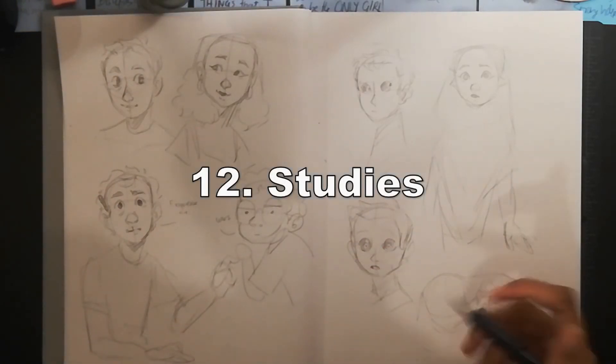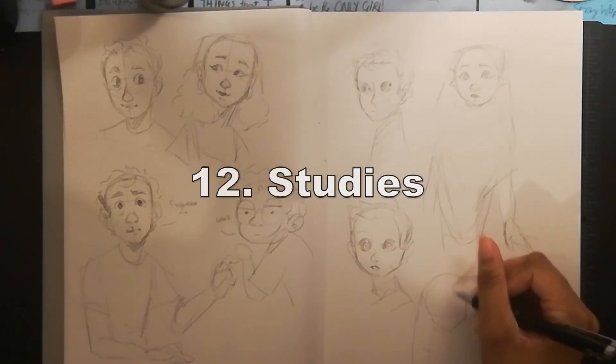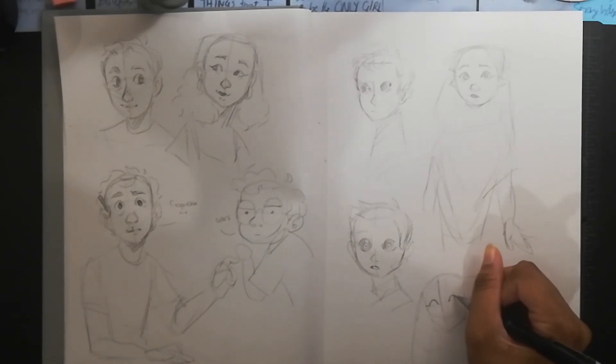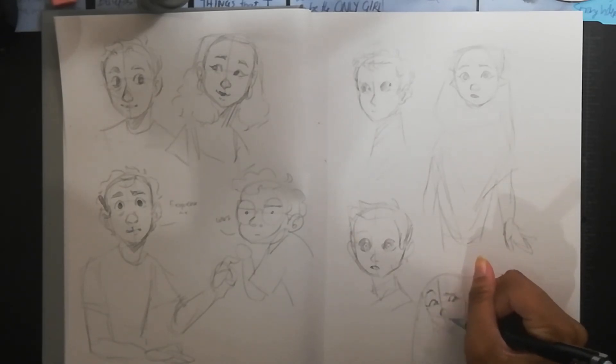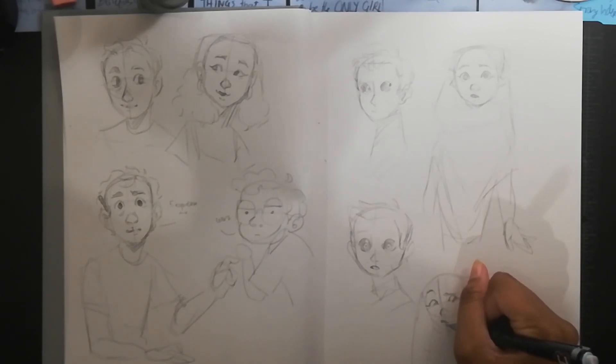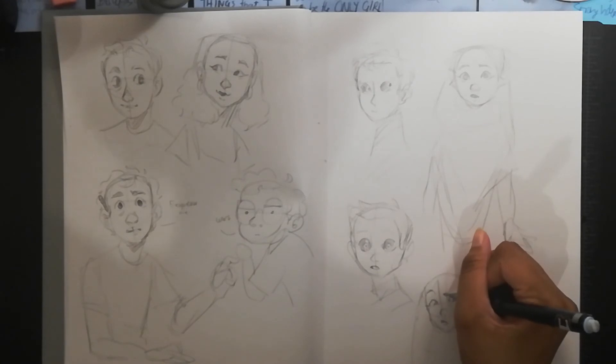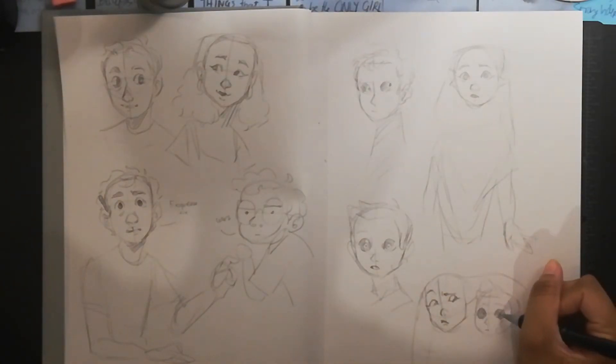You can also do studies. Go on Pinterest or Google, type in something like sitting poses or hands, and just draw those. They don't have to be perfect — sketch them quickly and fill up an entire page or several pages. While you're doing it, you can also be practicing your anatomy.